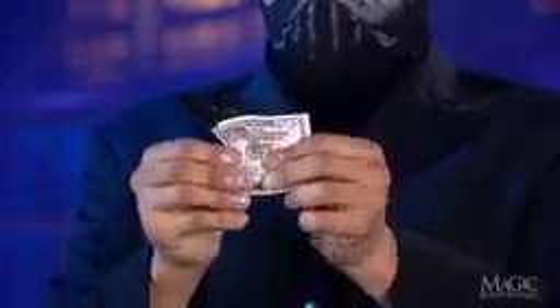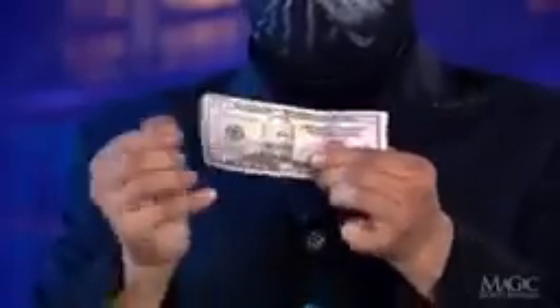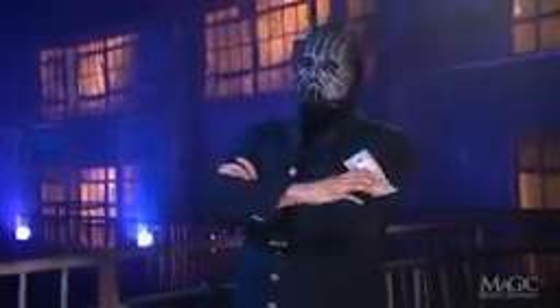He unfolds the dollar bill, which has miraculously turned into a 50. That's the kind of inflation we can use, and it's all done with magic.